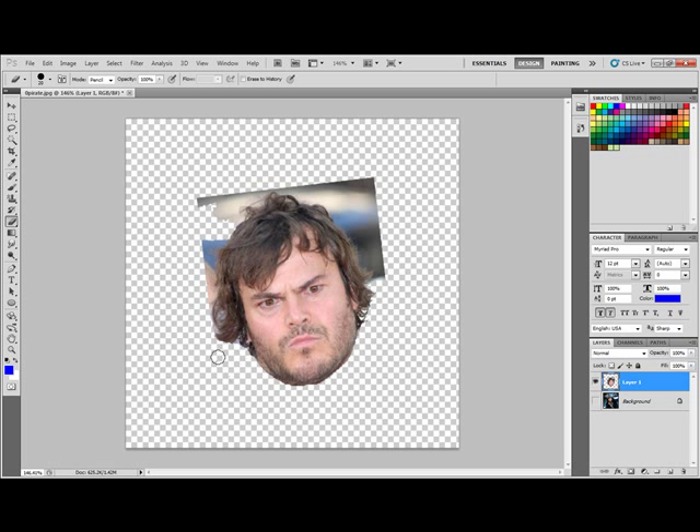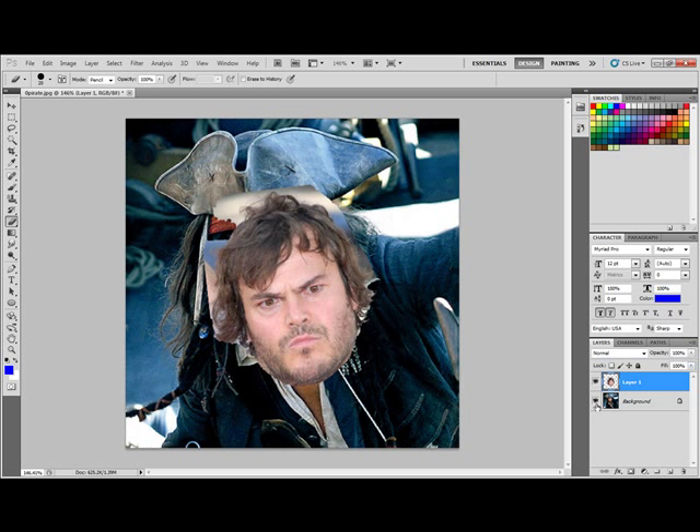So, kind of do that. I'm not even going to worry about this part up here because I'm going to stuff this part of the head up inside the hat, so I'm not going to worry about erasing it. It's going to make it a lot easier to do this next technique.